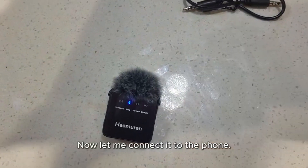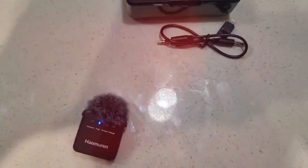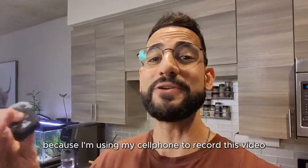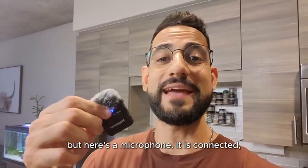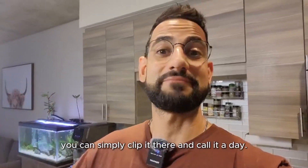Let me connect it to the phone. I'm using the phone to record this video, so unfortunately I don't have a way to show you how easy it is to connect. But here's the microphone — it is connected. You can simply clip it there and call it a day.